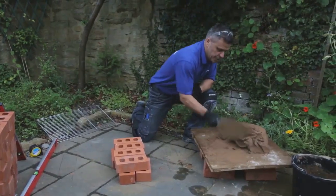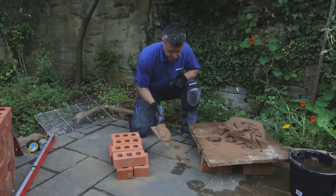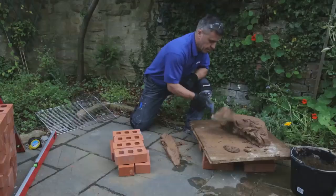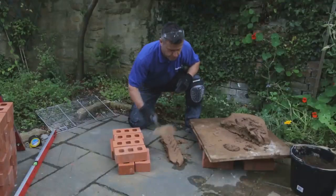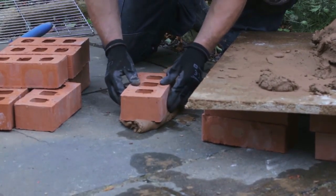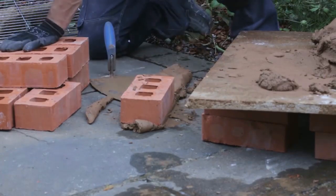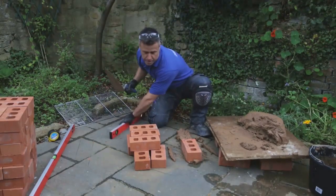With your brick trowel, you want to create a small roll of mortar. Keep turning it over with your trowel until you get that shape, then place it over your marked area to create your first mortar bed. Place the first brick directly onto your mortar bed, pressing it down gently — you'll see the mortar start to ooze out of the sides. Get your small spirit level, double check, and let it sit level.